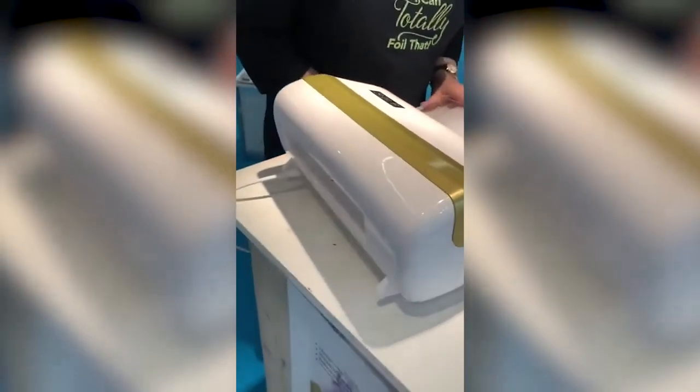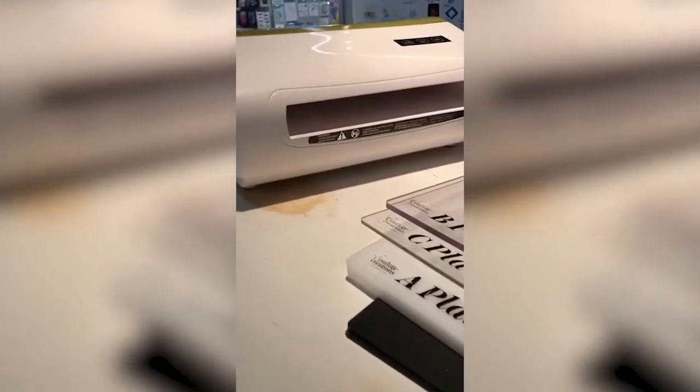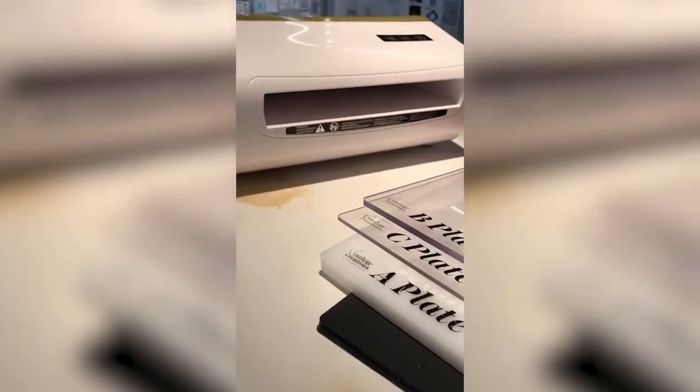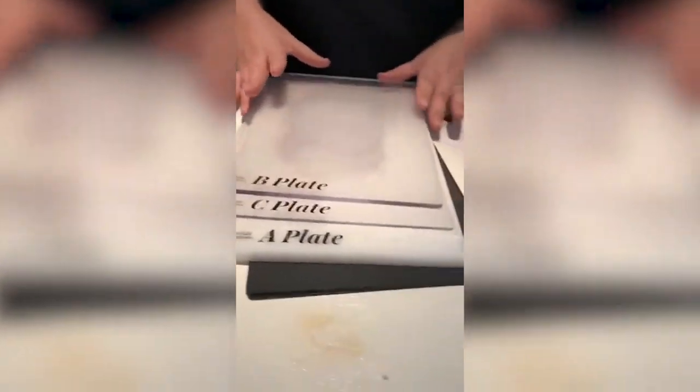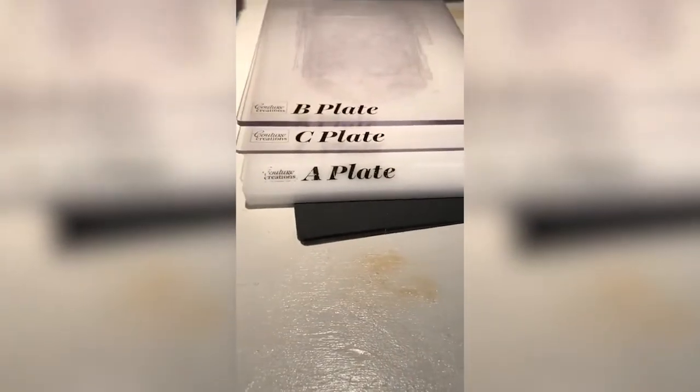It is a machine that takes A4 plates, which are included in the machine, and also takes your A5 size plates and your thick wide plates. The sensors are inside the machine and it knows exactly what size your plate is when you place it inside. I'm just going to do a quick demo on what type of combination you need when you're just using a normal die.